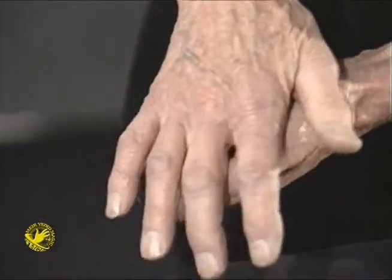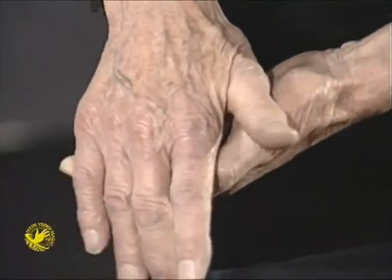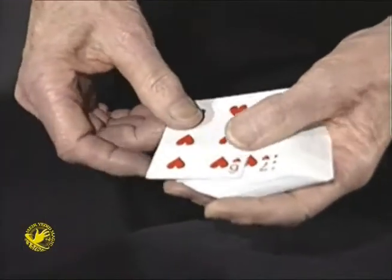I'm going to very slowly pass my hand over that jack of clubs. And right in front of your very eyes, it's going to turn itself into your card, which is the six of hearts.